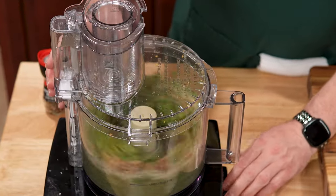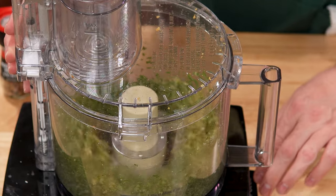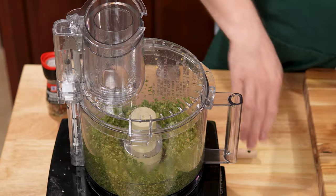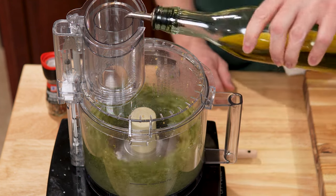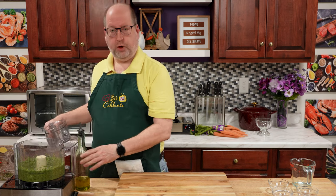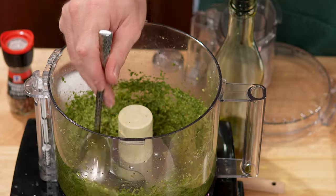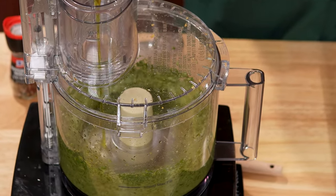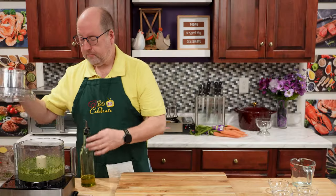We're just going to process this until it comes together and gets a little smooth. That's looking pretty good. Now, we're going to add some extra virgin olive oil — about 4 ounces, 120 mils — and I'm just going to eyeball it. We're going to do this with the processor running. That looks pretty good. This is the time when you would taste this for seasoning and adjust if you need it. The seasoning is good, but I want this to be a little looser, so I'm going to add a little more olive oil.